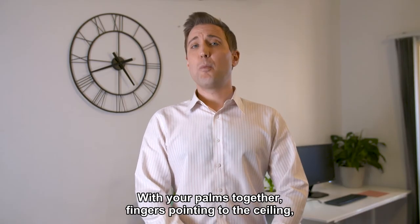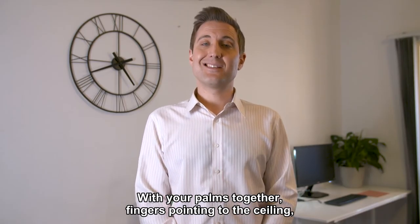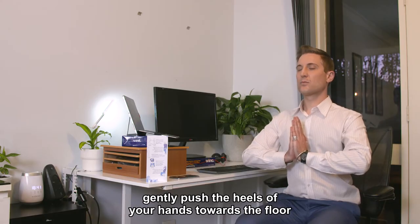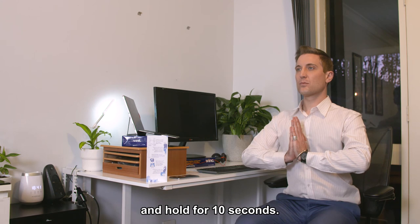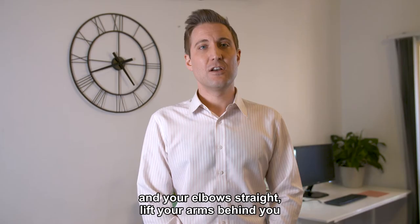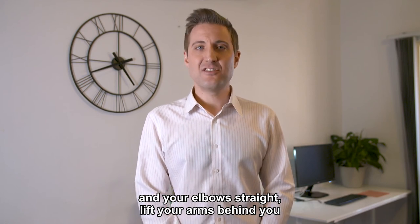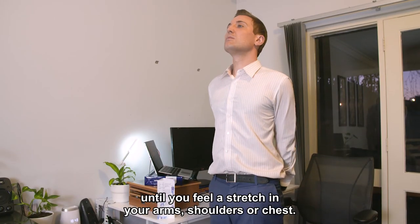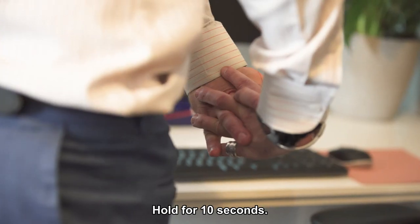Number seven: with your palms together and fingers pointing to the ceiling, gently push the heels of your hands towards the floor and hold for 10 seconds. Number eight: with fingers interlaced behind your back and elbows straight, lift your arms behind you until you feel a stretch in your arms, shoulders or chest. Hold for 10 seconds.